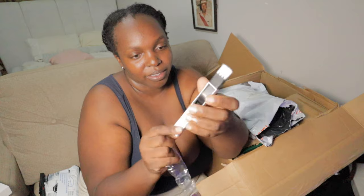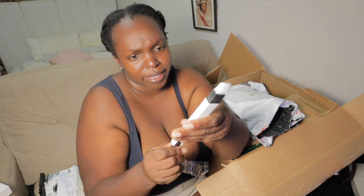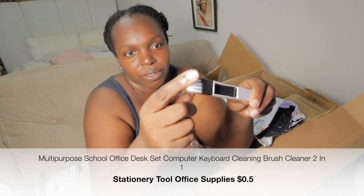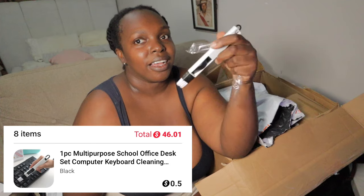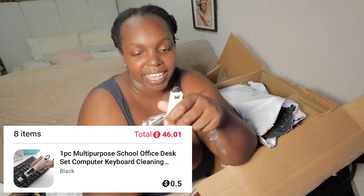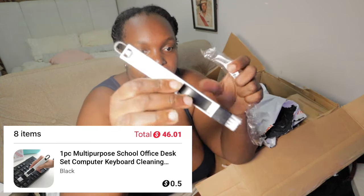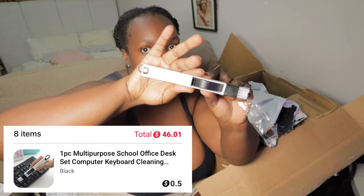Now, what is this brush for? I'm going to write down all the prices — you know how I do it. The thing I love about Temu is it's very affordable. I'm not sure what I bought this brush for — I'll check my order because I've ordered so many things I'm getting confused.